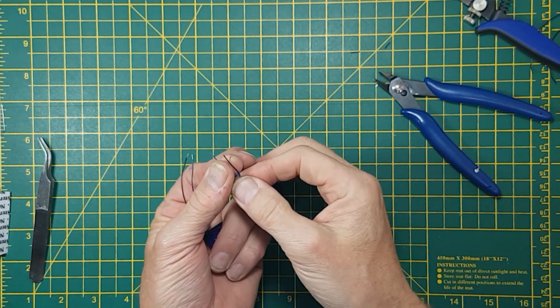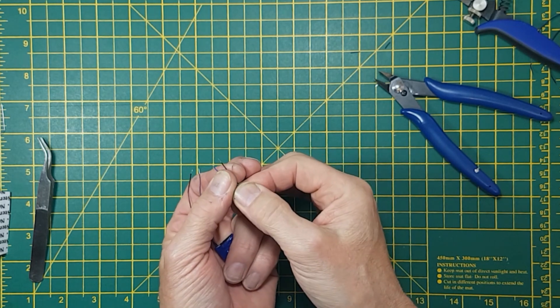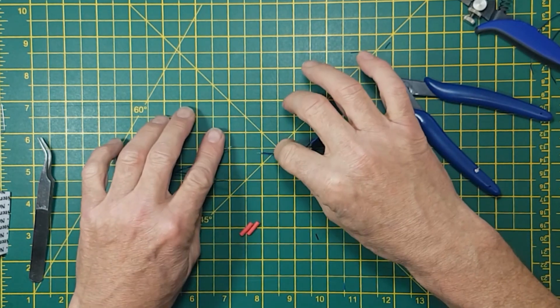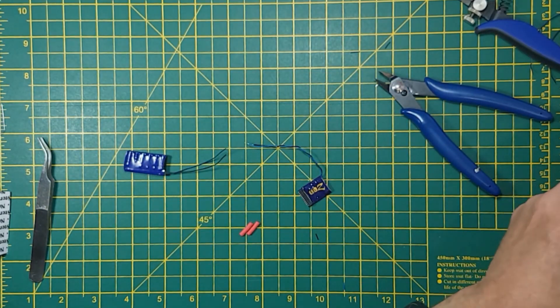I've already done the decoder. Same sort of thing — tinned and short wires. Deadly to connect, by the way. Blue to blue, black to black. But what we'll do now is stop them from shorting out.